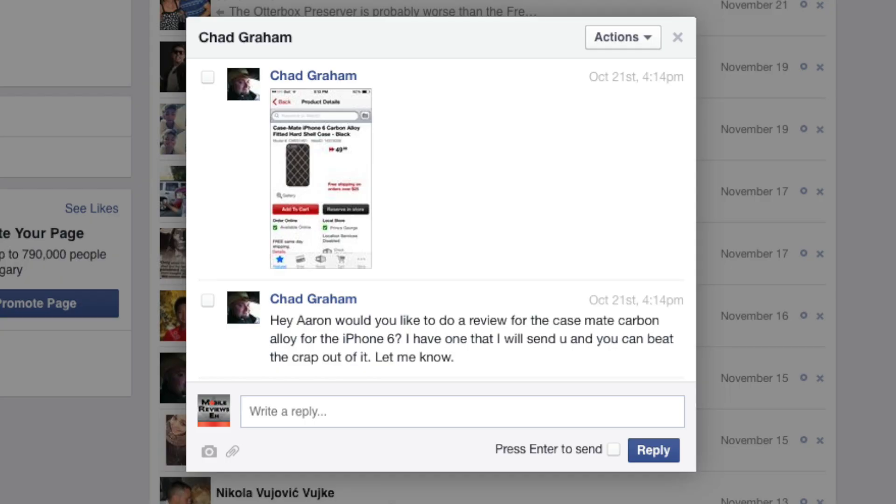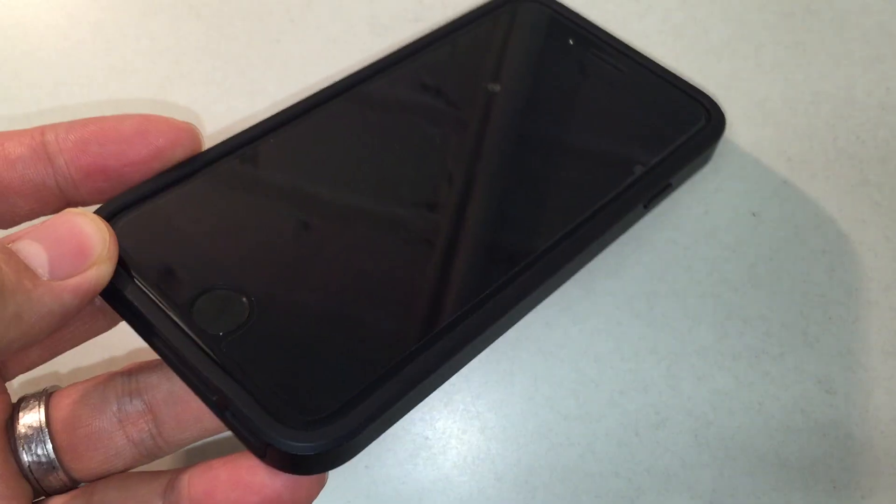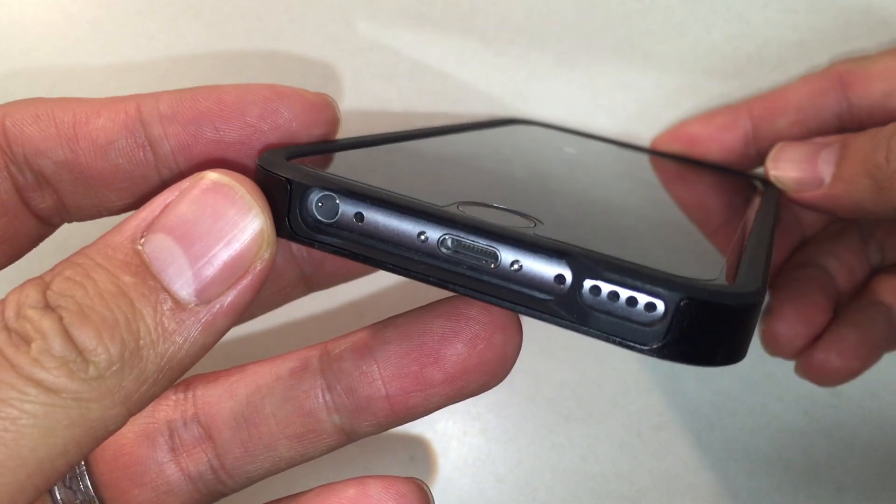This case was given to us by Chad Graham, so you guys need to give him some love and some props in the comments section below. We're very grateful that we've got awesome viewers who are willing to share stuff like cases with us. The standout feature for us is the design of how your iPhone sits in the case.